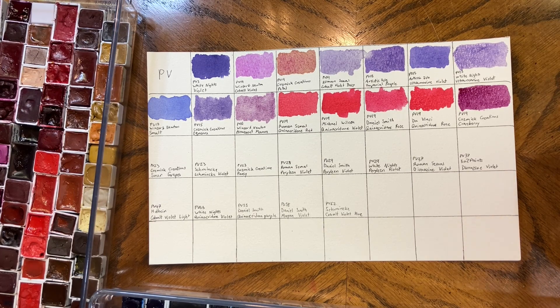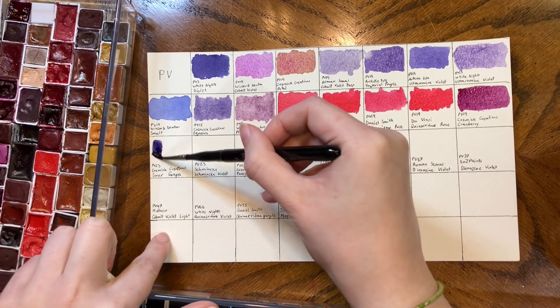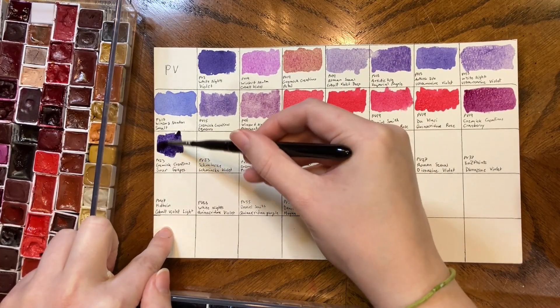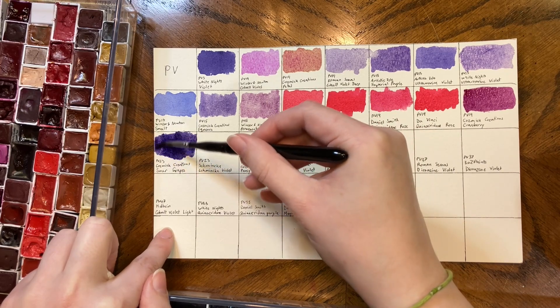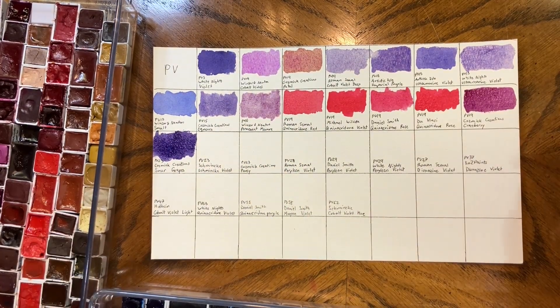Then we have Sour Grapes, which is here. It's a PV23 — it's sort of like when you think purple, the color you think of; it's a very blue violet and definitely that stereotypical, traditional purple color.